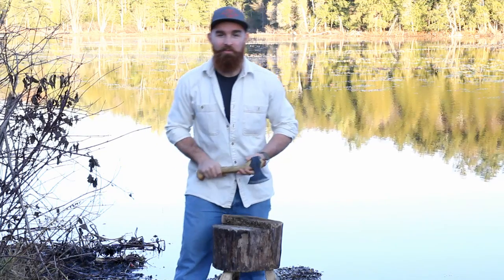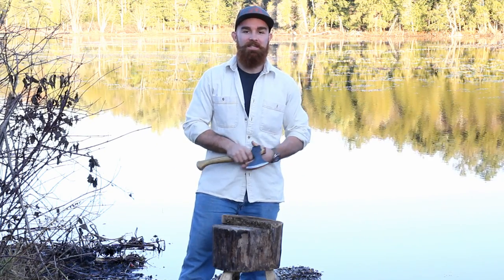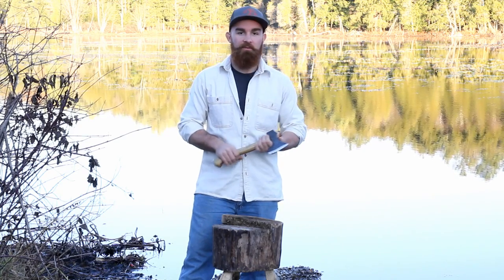Hey folks, welcome to another video in my Carving X series. Today I'm from a different location and the sun is going down quite quickly. I want to give you a brief overview over a very special axe.